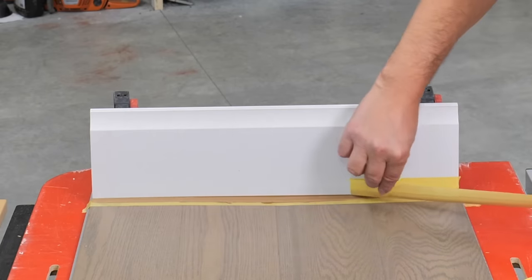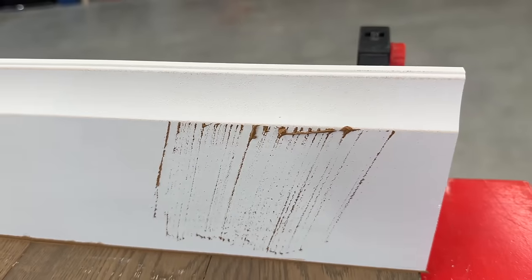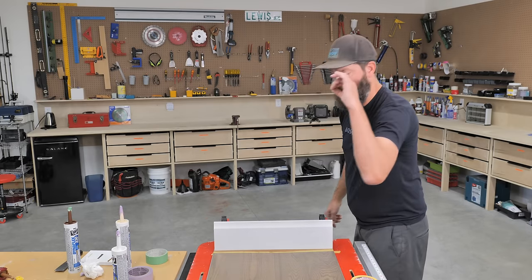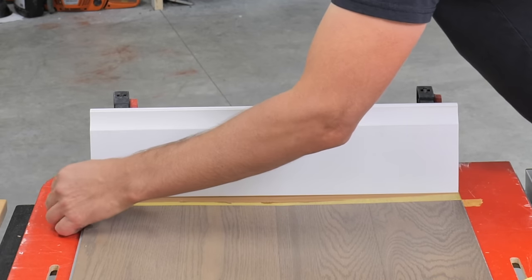It doesn't matter which way you start — just start with the top or the bottom. Be careful that you don't smudge the caulking all over everything. On this floor, if you pull it up along the baseboard, just kind of pull it away from the board.